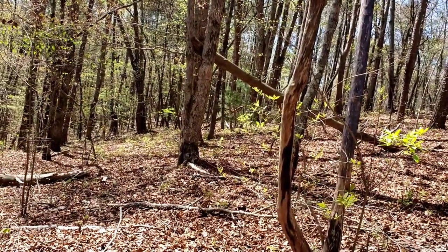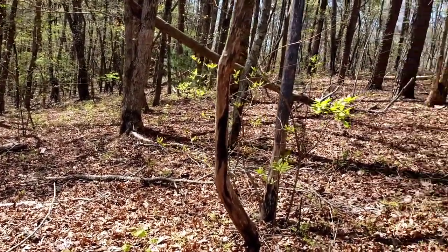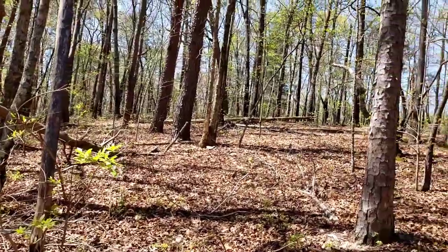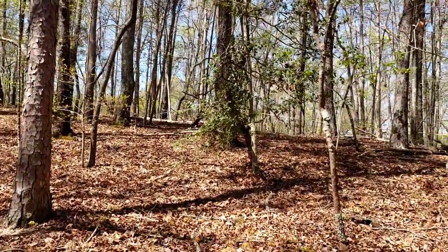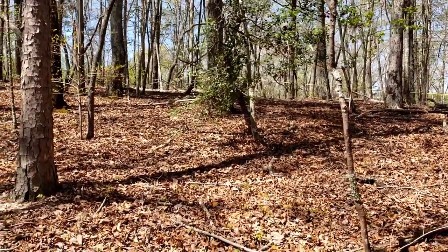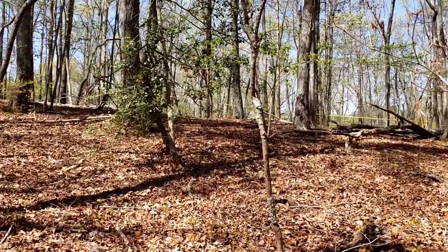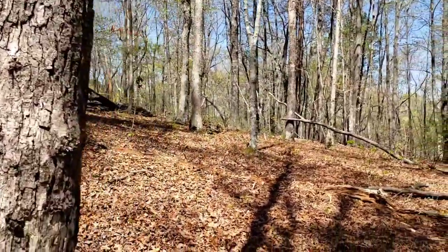This is looking back towards where I came from — my truck's way up there. This property runs pretty deep. You can see all this is part of it, and up there where the ribbon is, that's where we plan on putting the camp or our future home someday. It's all wooded, very nice property.